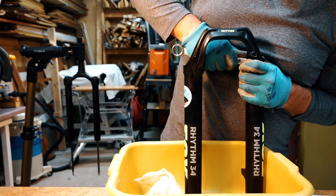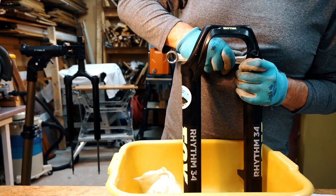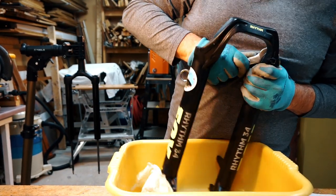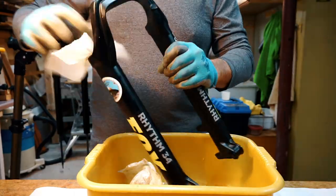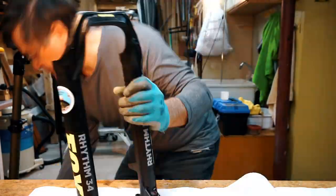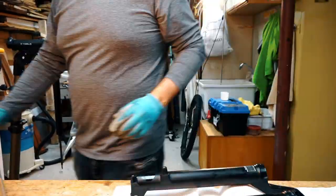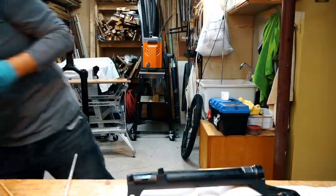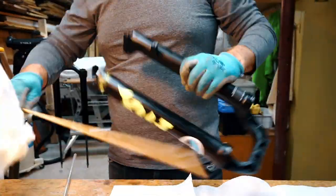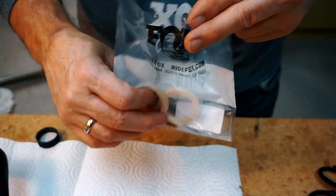Step 2. Service the lower legs. If you are planning to replace the seals, use a wrench to carefully remove the old seals and foam oil rings, making sure not to damage the metal inside the fork. They can be quite hard to remove. Use some paper towels or rags and alcohol to clean out the inside of the lower legs — you want to remove as much of the old oil as possible. Make sure you don't use any metallic objects which may scratch the inside of the fork. Put the new oil rings in 20 weight oil for 10 minutes so they are well saturated for later.